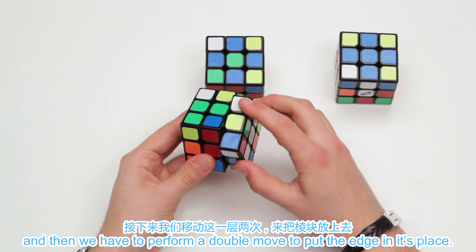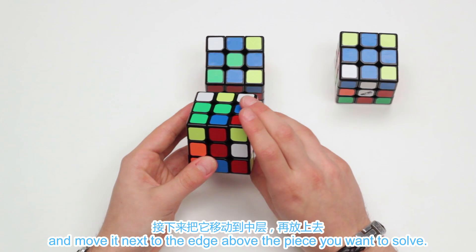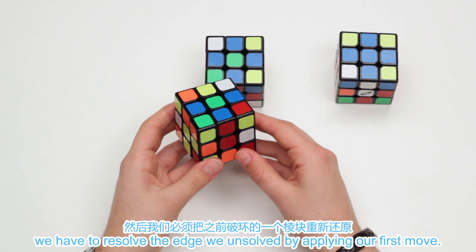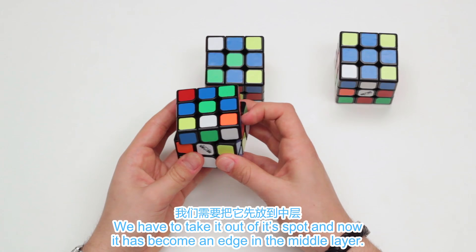Here we have an edge on the bottom layer but the cross color is facing towards you. We need to find a free spot on the upper layer and move it next to the edge, above the piece you want to solve. But we have to resolve the edge we unsolved by applying our first move. The last case is when an edge is on the upper layer but it's not oriented the way we want it to be. We have to take it out of its spot — now it has become an edge in the middle layer. Find a free spot, move it in, and that one is solved as well.